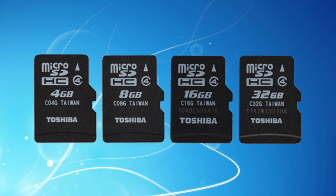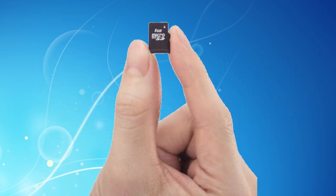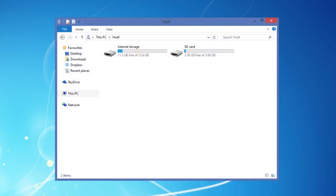Fitting a micro SD card can be a bit fiddly — just make sure your Huddle is switched off when you push the card right in. As we said, when your Huddle is connected to a PC via its USB cable, the micro SD card appears as a separate drive.